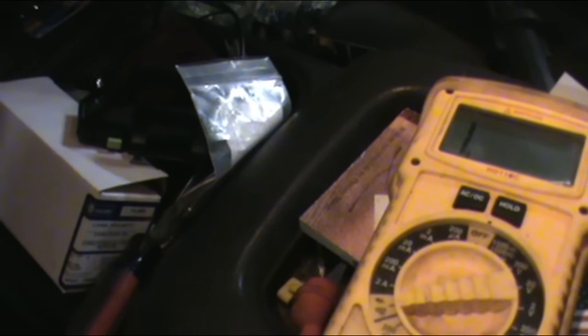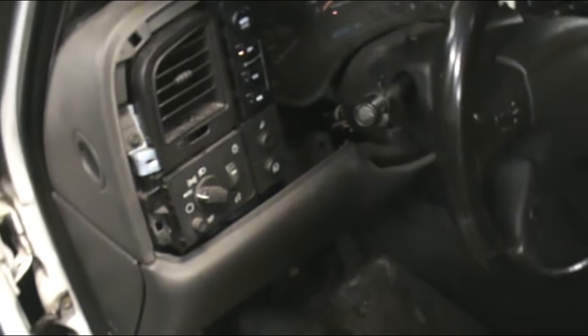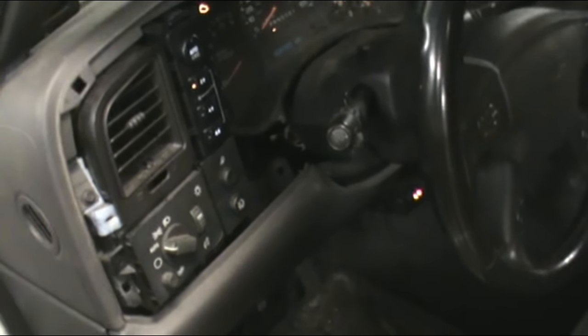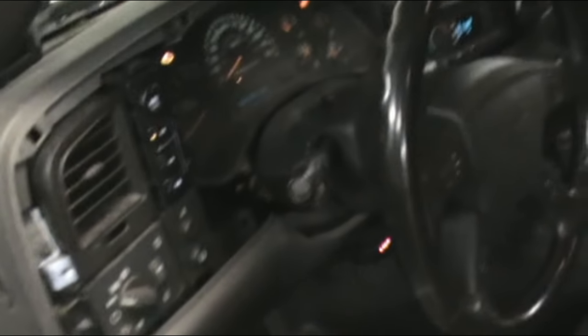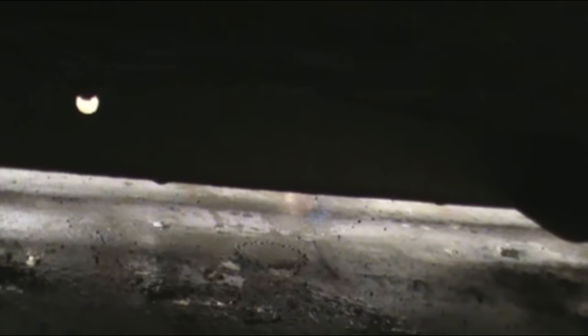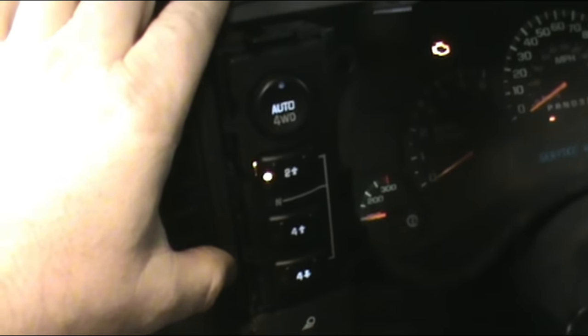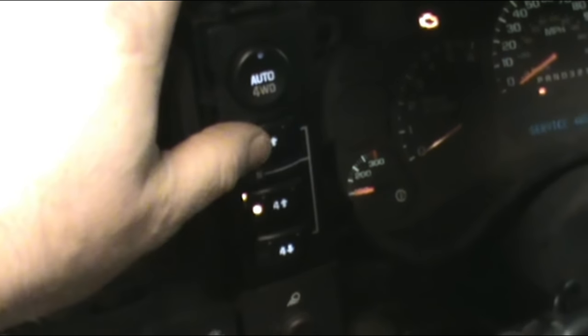Let's move on to part two of this mystery. The next step: do I hear my motor shifting? I'm going to put the camera close to the running board so you can hear whether or not my motor is moving. Did you guys hear that? All I'm doing is switching — you can hear it audibly moving. We still have the service four-wheel drive code, so let's go on to step two.